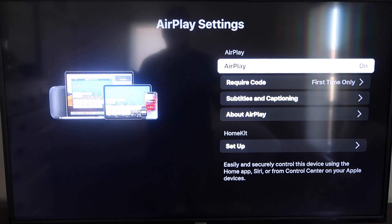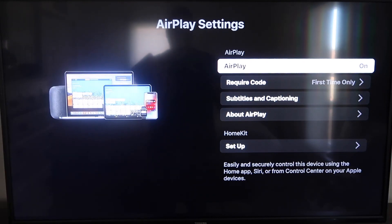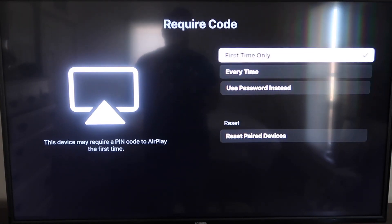Once you're on the AirPlay settings screen, make sure that both your iPad and your Roku device are on the same Wi-Fi network. Make sure AirPlay in the top right column is turned on. On 'Require Code,' I have mine set to 'First Time Only.' If you click on that, you'll see the options: first time only, every time, or use password.